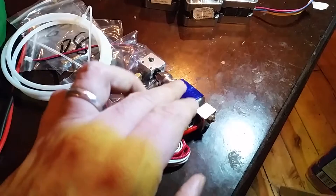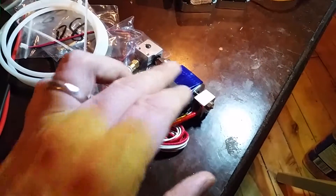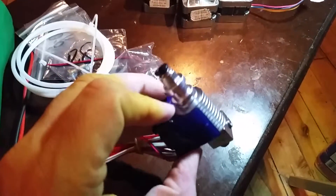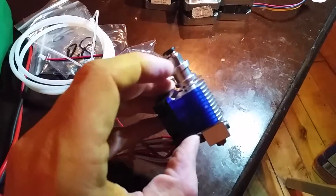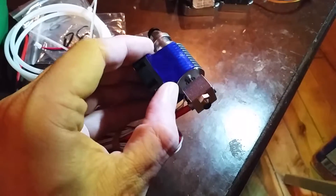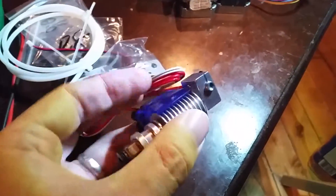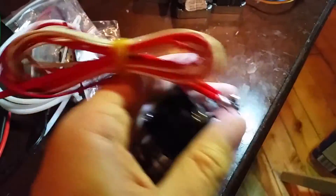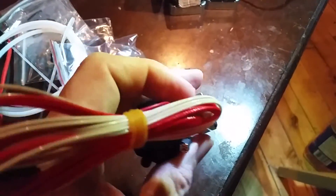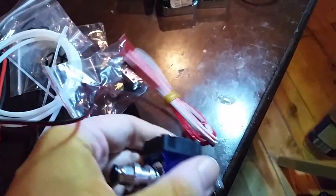This particular version of the E3D, which is supposed to be an E3D V6 clone, has the fatter inside - it's the universal version, so you can use it direct drive or as a bowden. It came with the bowden style kit. You can see the 0.4 marking - it's a 0.4 nozzle.